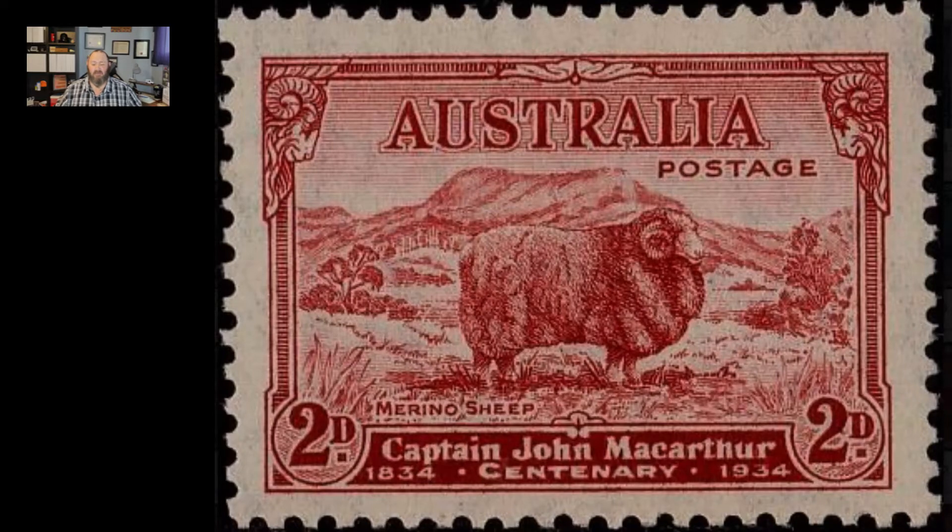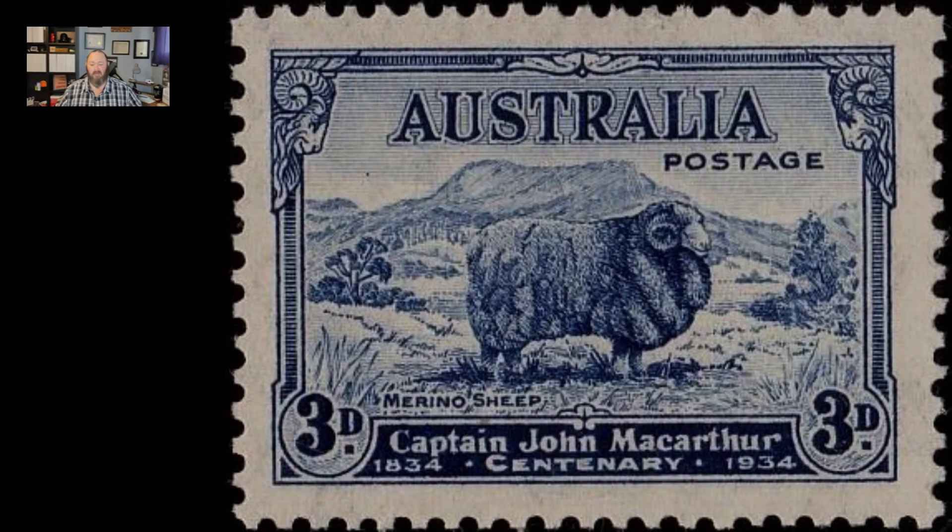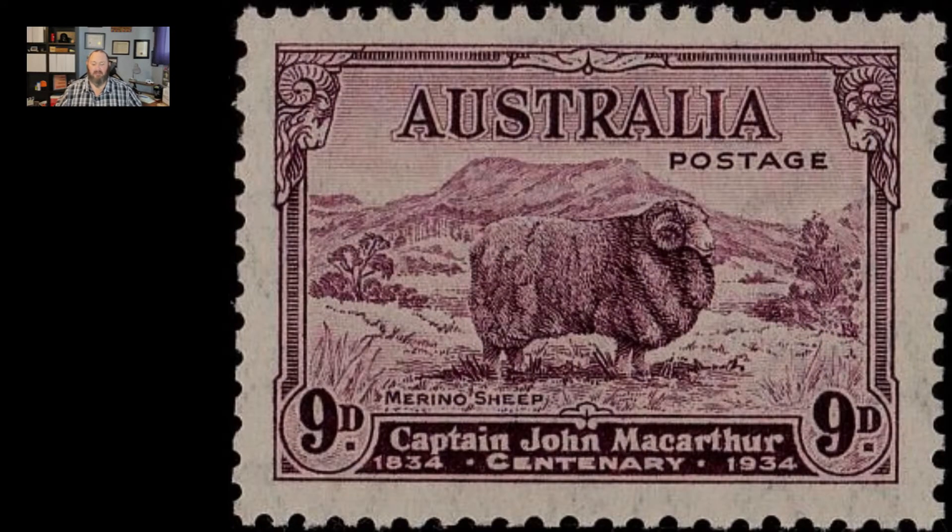Second is the 3D blue, Scott number 148. And the third stamp in this series is the 9D purple, Scott number 149. An interesting fact about this set of stamps is that although there are three stamps in the series, there's actually four. The die used to create the 2D, 3D, and 9D plates caused a weak and washed-out appearance on the stamps, especially on the 2D stamp.